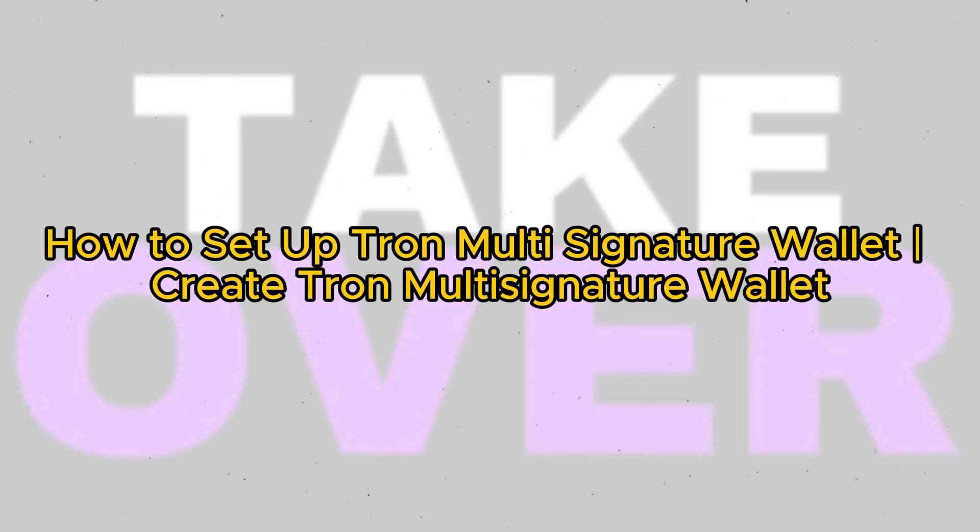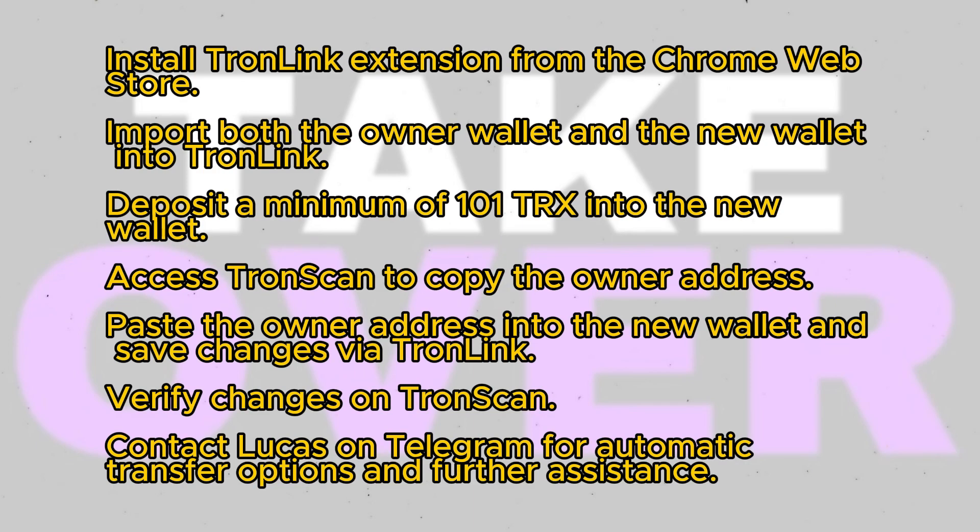In this instructional video, I will guide you through the process of setting up your own multi-signature Tron wallet. It's a straightforward process that involves two main steps: accessing the owner wallet and creating a new wallet which will serve as the multi-signature wallet.